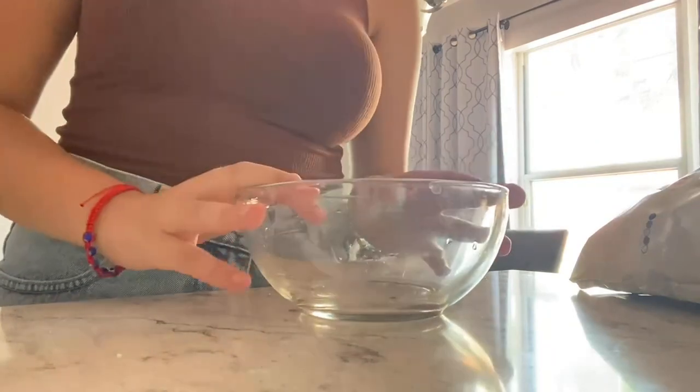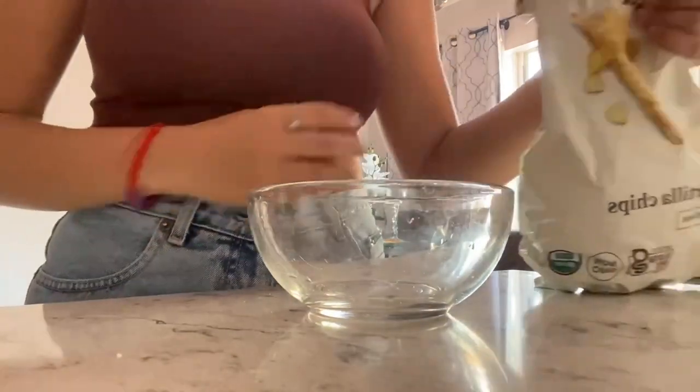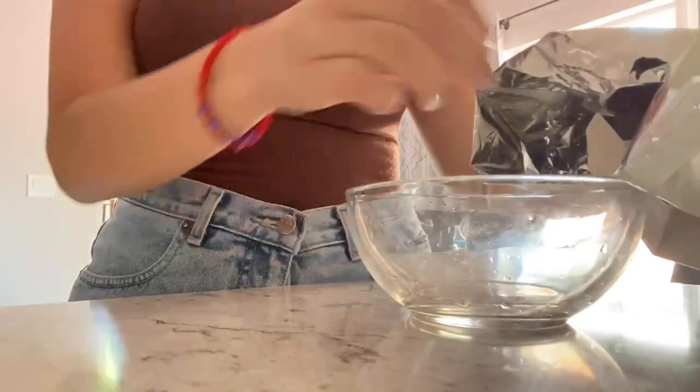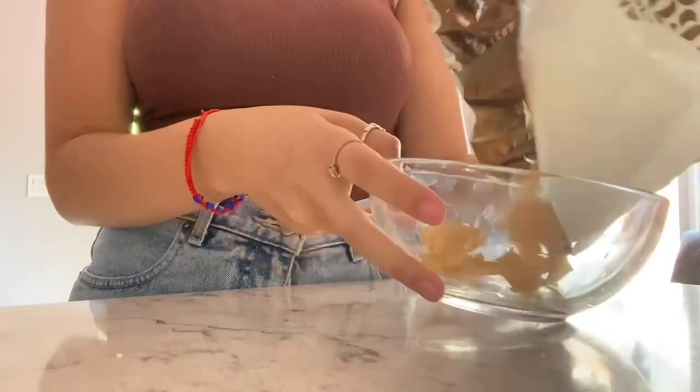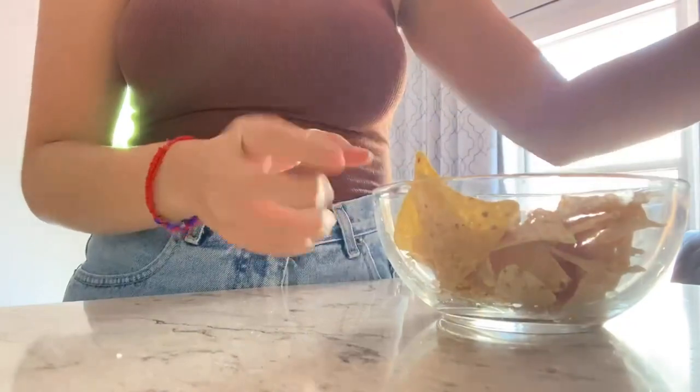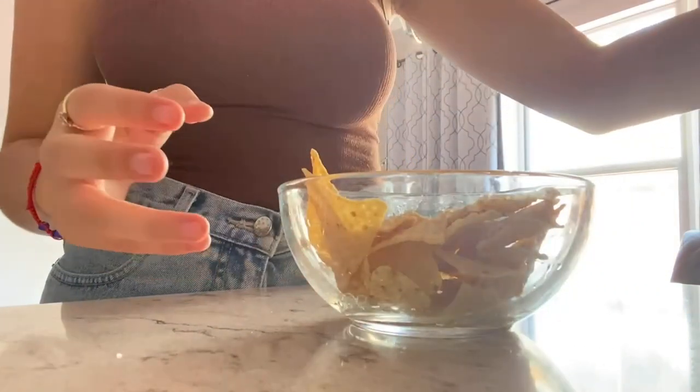Here is exactly how I'm going to be using my Libbey Maderno bowl today — just for a simple everyday activity. I'm going to be using it for some tortilla chips and some guacamole. I'm just going to pour some of my tortilla chips in there, just about that much. I think these bowls really fit the perfect amount.